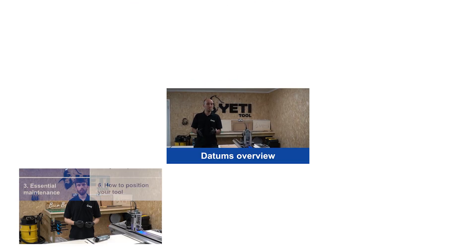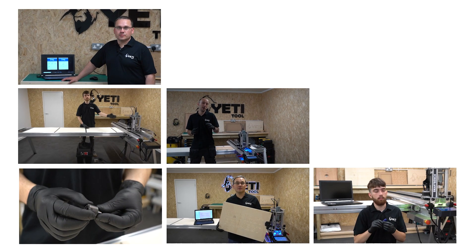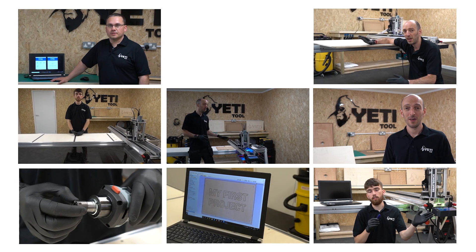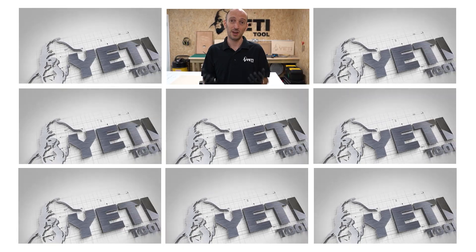If you're new to CNC, let's start with the basics. We will cover everything you need to know about this. Getting started with SmartBench. Before we get into each area, I guarantee you all of what we've just covered will very quickly become second nature.